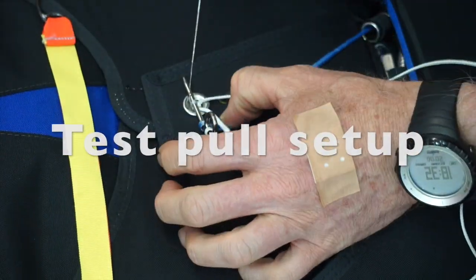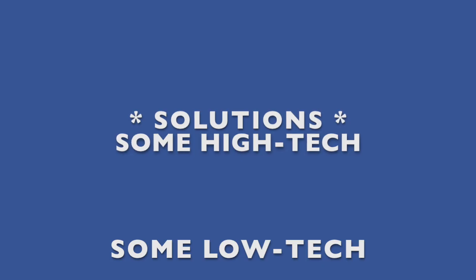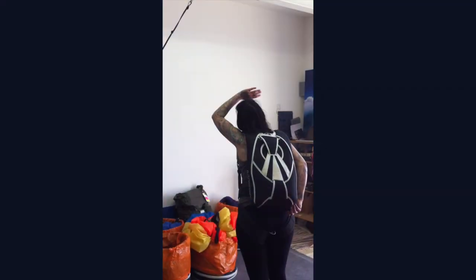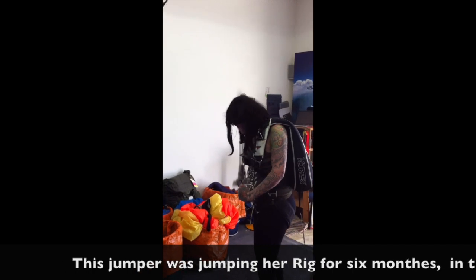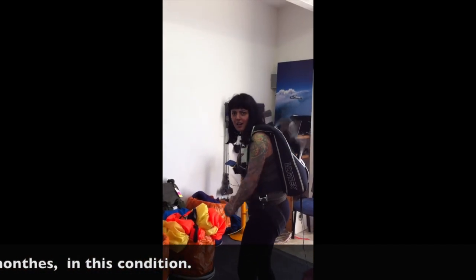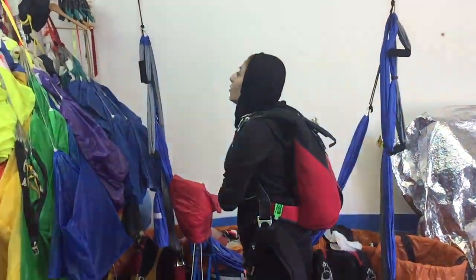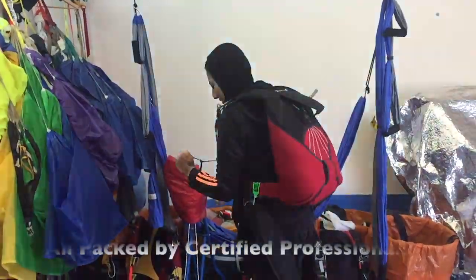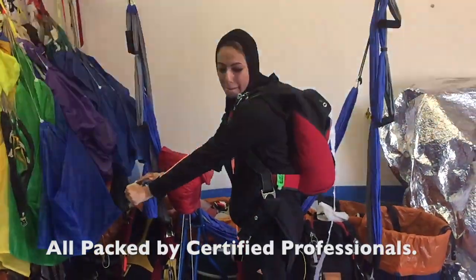I've got to pull more than that. These first two have been happily jumping for six months. If you want to lift, you need to pull that. They were never given the opportunity to make practice pulls.